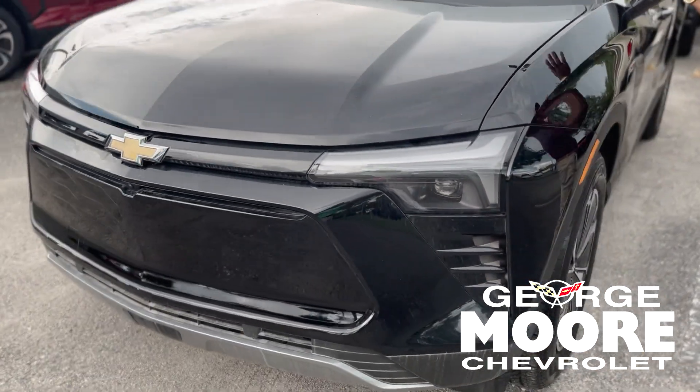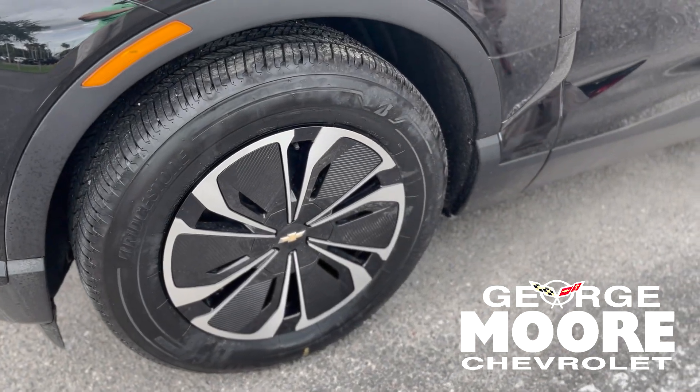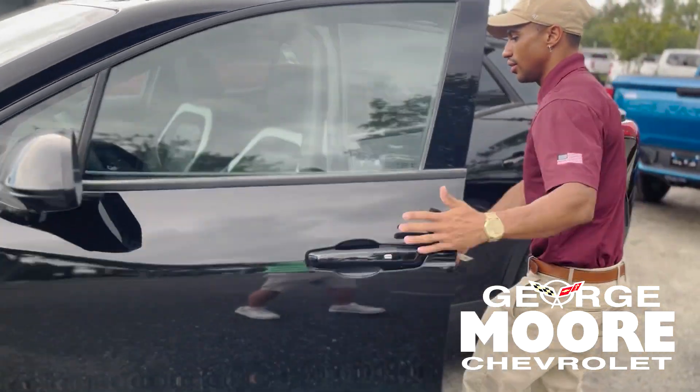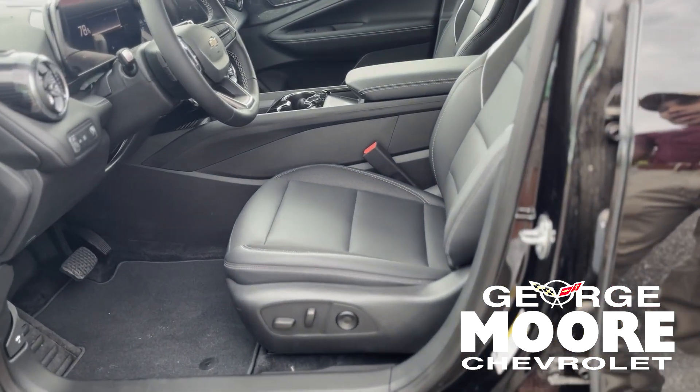This Blazer EV is all black with all black 17-inch rims, all black leather interior — the whole inside is black, everything is black.